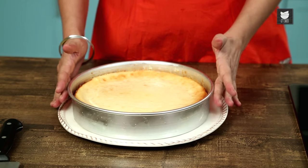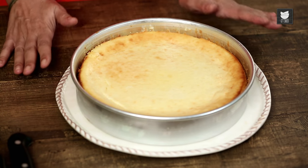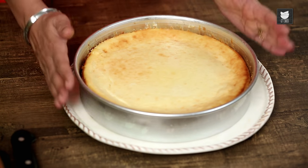Here's my cheesecake. From the oven, I allowed it to cool down a little bit before putting it in the fridge to chill. It's been chilling for a couple of hours at least, and now I've brought it out of the fridge and left it to come back down to room temperature. Now it's time for the grand unveiling.